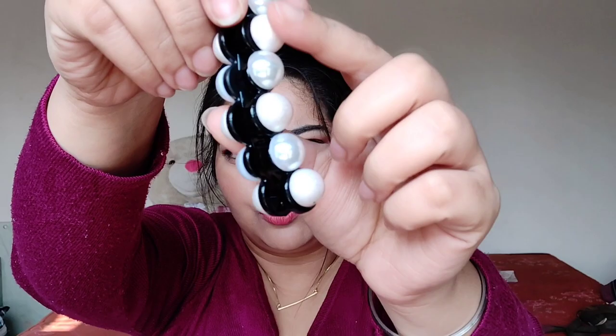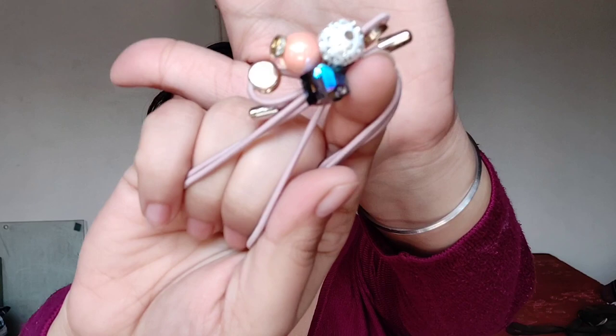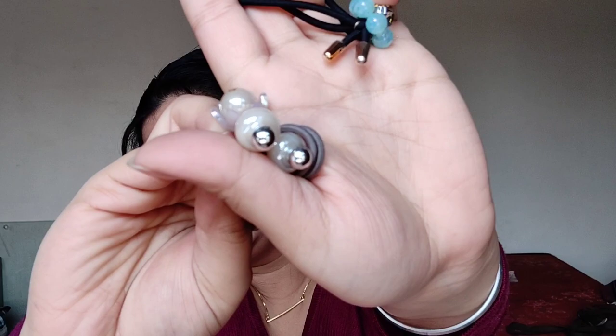Then we have two banana clips right here. This one is a basic banana clip, very pretty with a pearl-type design. Then we have three scrunchies — they're all pretty. The first one looks like this, the second one is this, and the third one is a basic flower one.